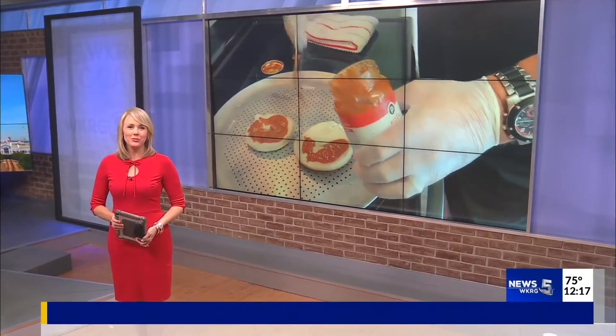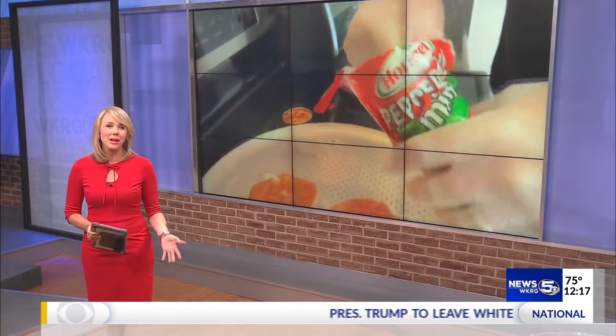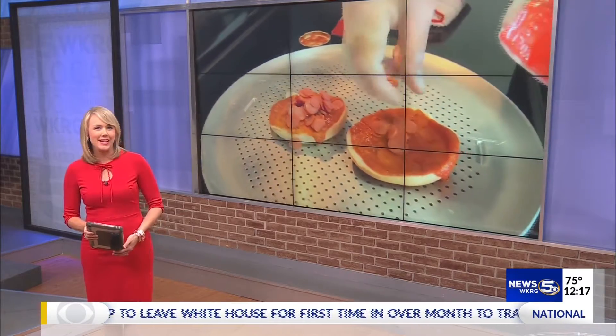Welcome back to WKRG News 5 at Noon. Tony Sawyer, the owner of Bob's Downtown Restaurant in Mobile, is known for making down-home food. Tony is an expert on simple recipes that anyone can make with ingredients you might already have in your kitchen or could find at the store right now. Today he's going to show us how to make bagel pizzas.